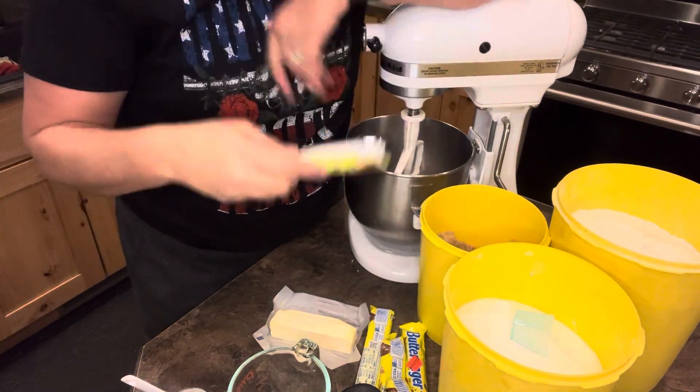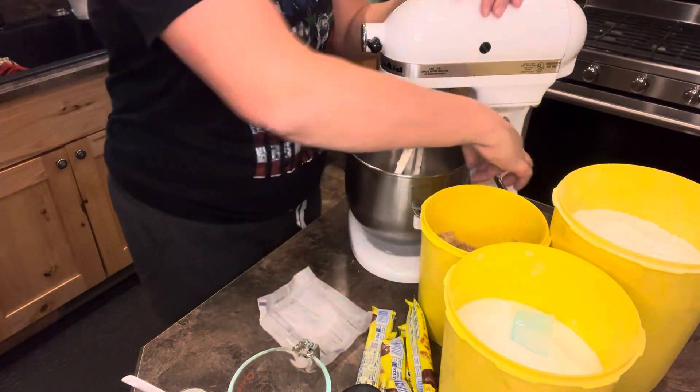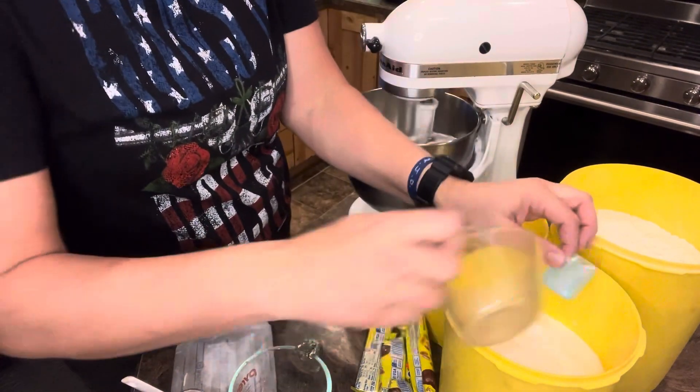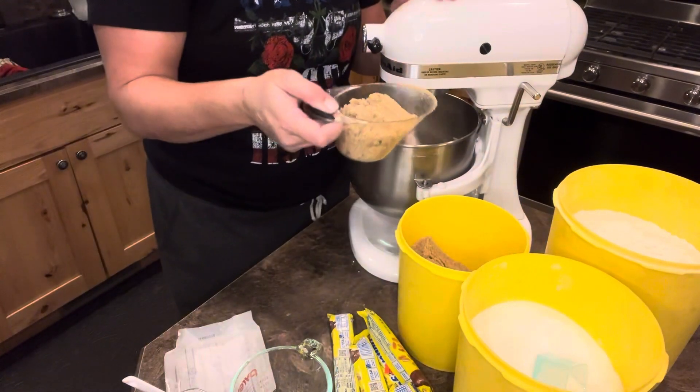November 29th, 2023. A half a cup of butter — so one stick. Three-fourths cup of sugar. Two-thirds cup brown sugar.